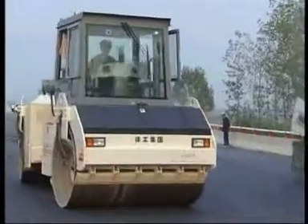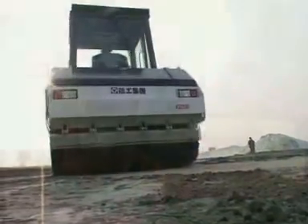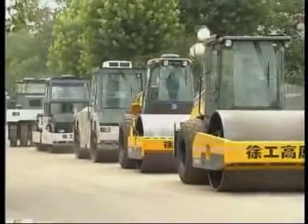The XD Series Road Roller is a tandem, fully hydraulic and double drum vibrating road roller, having standard type and plateau type models, with tonnage ranging from 3 tons to 16 tons for your choice.